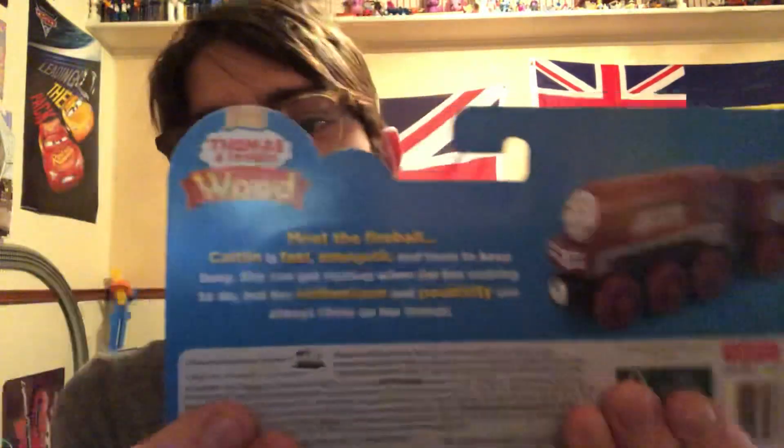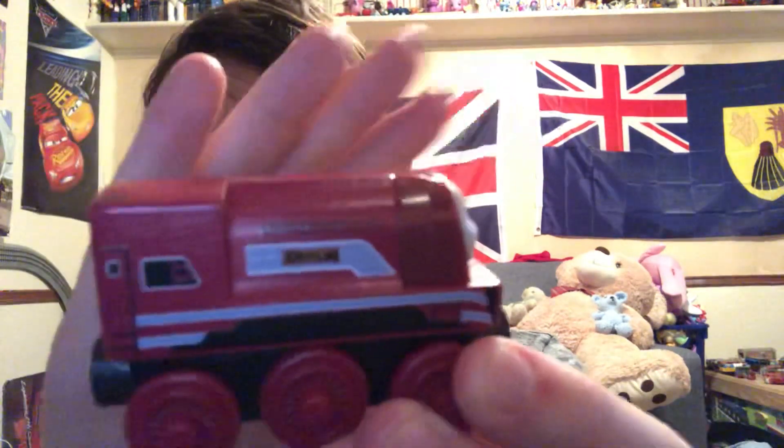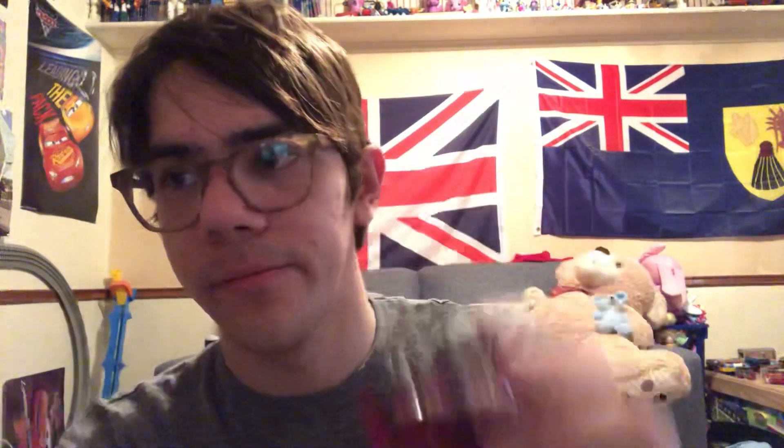Ages two and up, real wood. You can pause to read the bio if you like. Here's Caitlyn. There's a nameplate on her side. Pretty nice design on her. The bottom. And this is Caitlyn's tender.